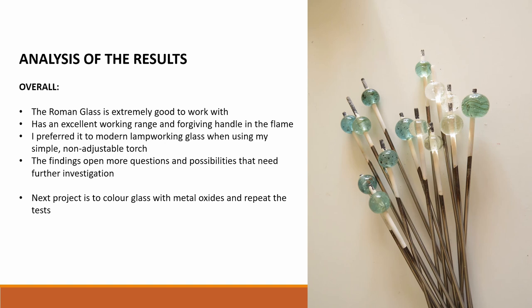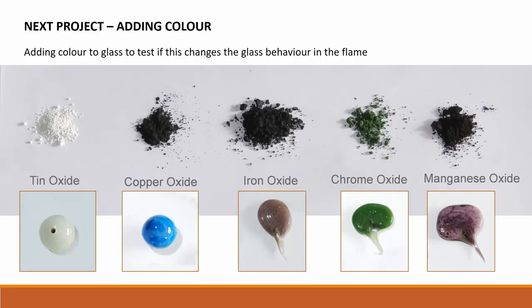These findings open up many more questions and possibilities for further investigation and experiments. The next project is to colour glass with metal oxides and repeat the tests. Here are the initial trials with adding metallic oxides to uncoloured glass. Samples of the Roman glass will be coloured in this way and then tested again for differences in behaviour in the flame. It is very likely that the bead makers of antiquity recycled, coloured, and added their own colourants for their beads and vessels. While glass making requires large furnaces and very high temperatures, adding colourants to glass can be done at the artisan level, as it is done today in Turkey and other developing countries.